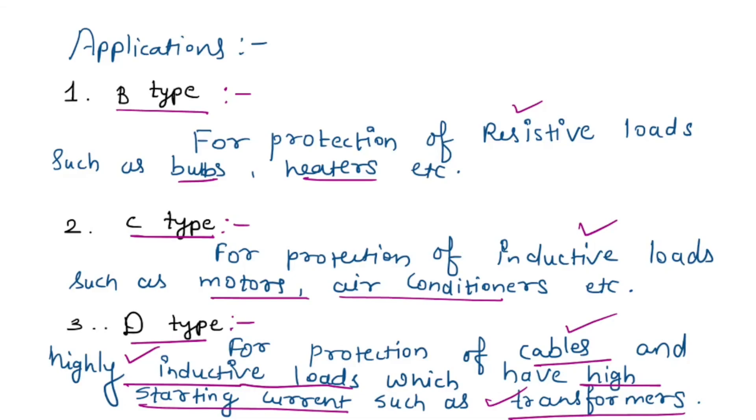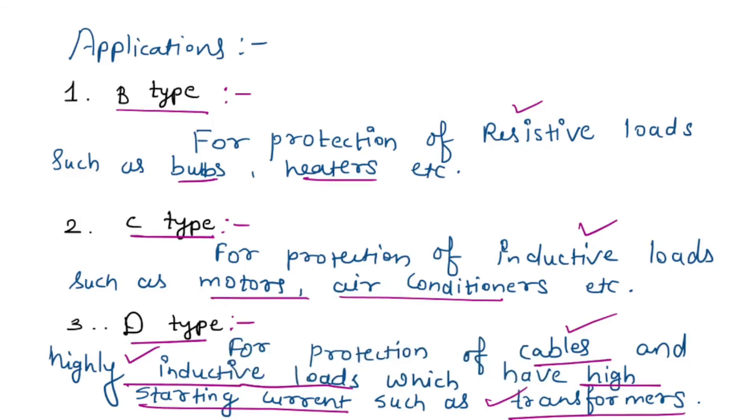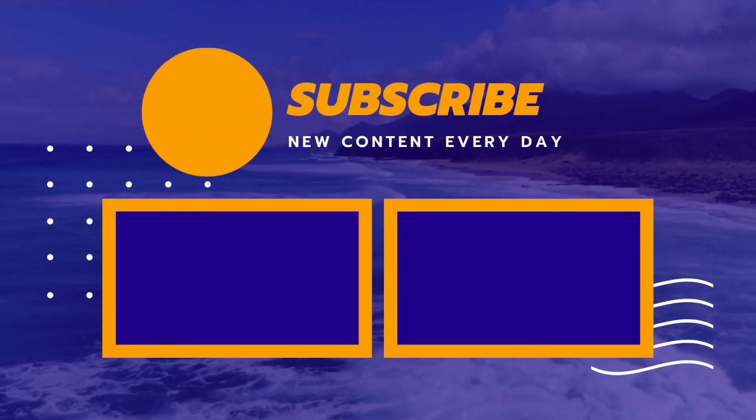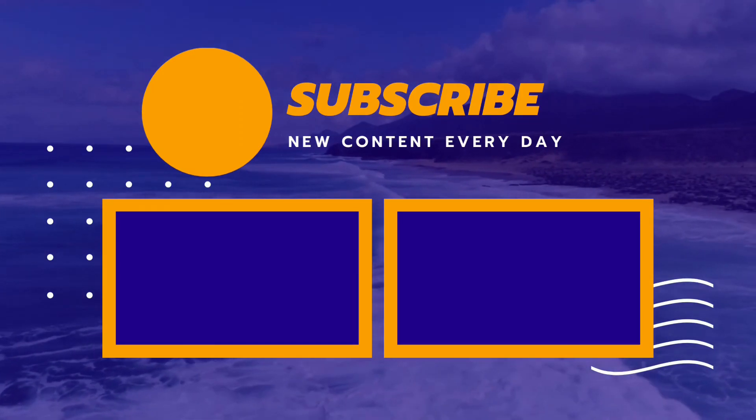So this is our Miniature Circuit Breaker. Next we will see the Moulded Case Circuit Breaker in the next tutorial.